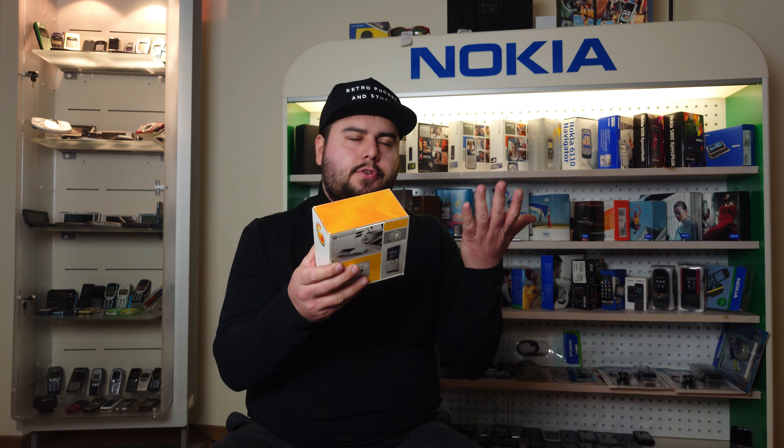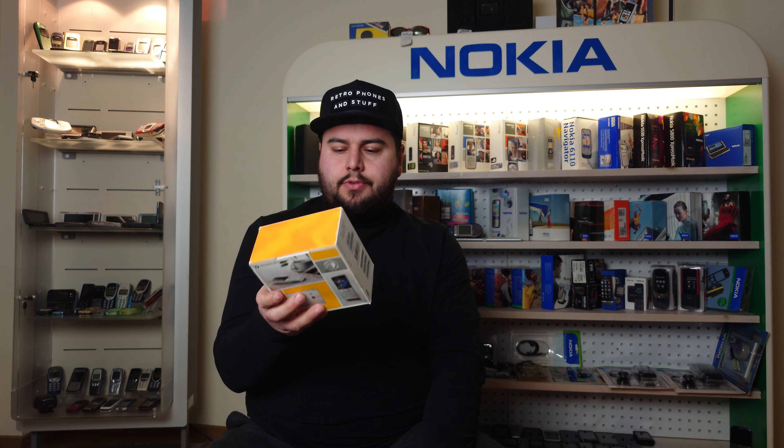Hi guys, welcome back to the channel, or welcome to my channel if you're new here. Today I'm going to do a little review of the Sony Ericsson S Pen, the M1i. I already made an unboxing video of it, it should be right up here. In this video I'm going to basically review it and show you some of the features this phone had back in its glory days. So I'm not going to waste your time anymore and get into it.